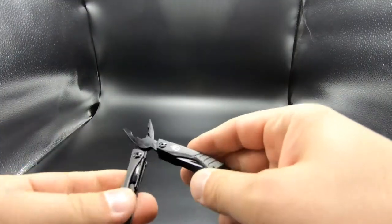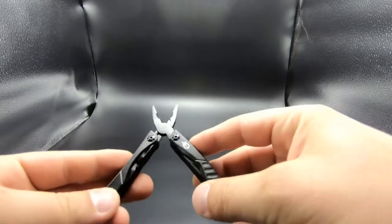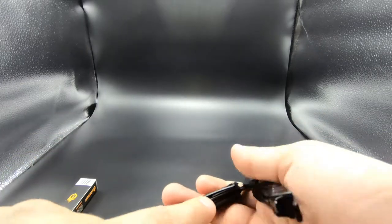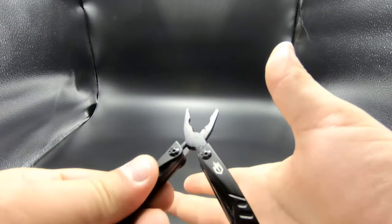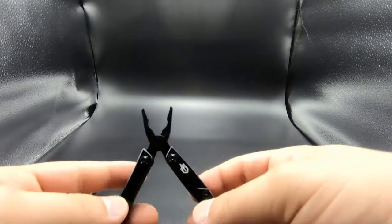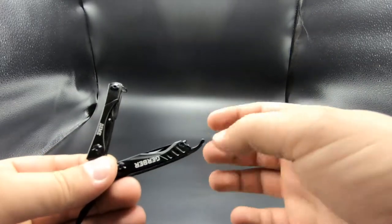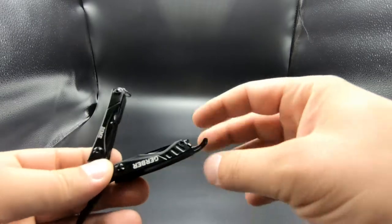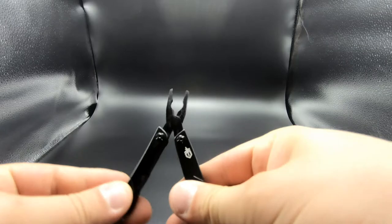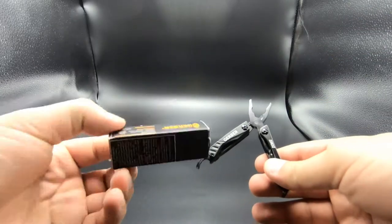Everything is located on the inside of the pliers, which is pretty cool because it won't accidentally open up and you won't stab your hand. Even if you've used it for a couple of years and the joints start becoming a little loose, you don't have to worry about stabbing yourself.